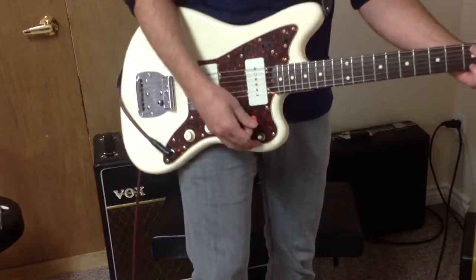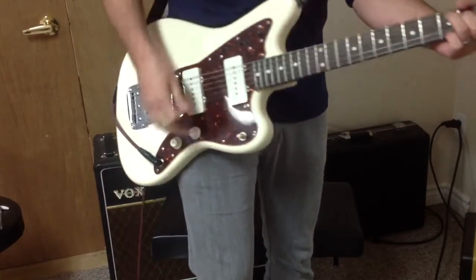Now I'll turn the overdrive off and put the pickup selector to both pickups, so here's clean.